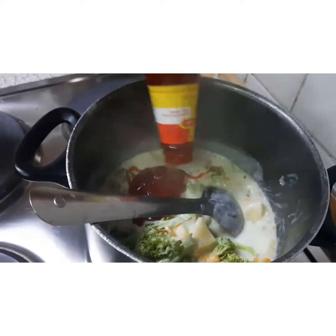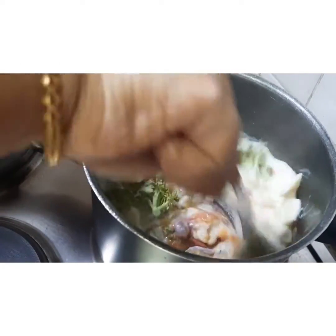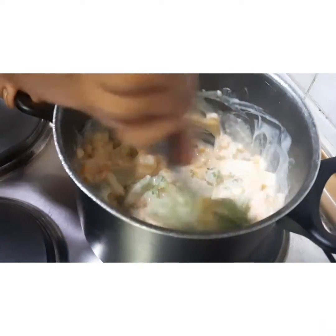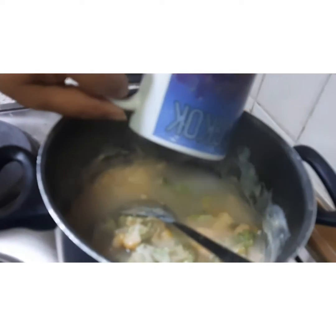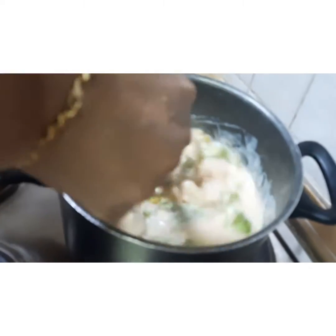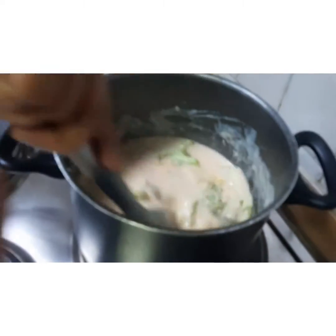Now I am adding approximately two tablespoons of tomato ketchup and giving it a nice stir. Here I feel it has become a little thick, so at this point you will add one cup of warm water and give it a nice stir.